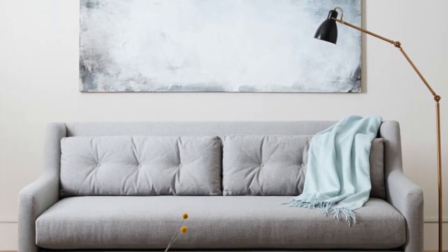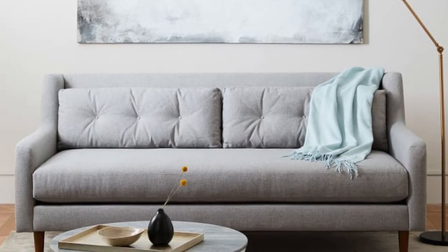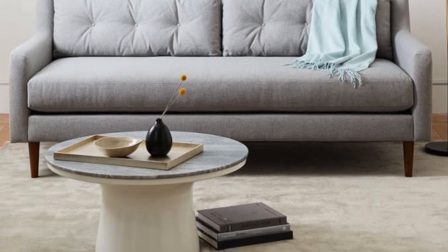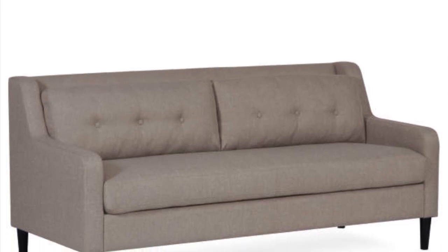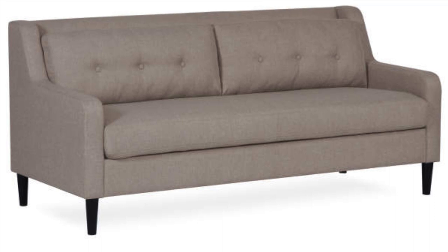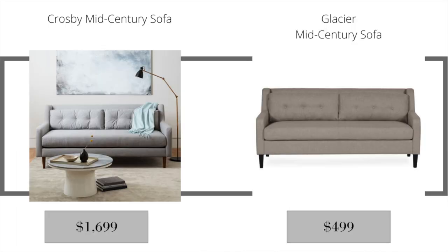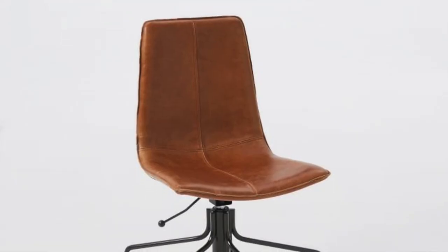The next item at West Elm is the Crosby mid-century sofa, retailing for $1,699. It's a beautiful light gray sofa with walnut legs and a definite mid-century style. The Big Lots dupe is the Glacier mid-century sofa, which is almost exactly the same. The legs are a darker color and the couch is more of a beige rather than light gray, and it retails for just $499 — a wonderful savings.